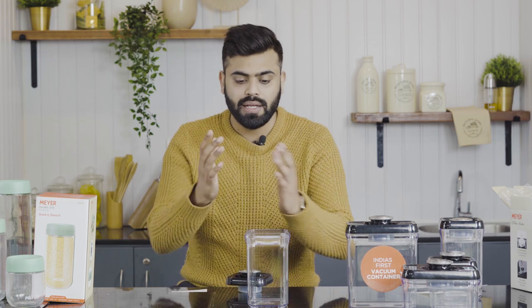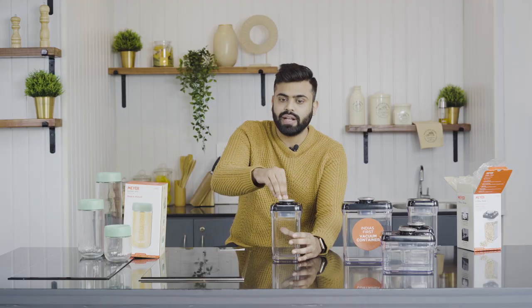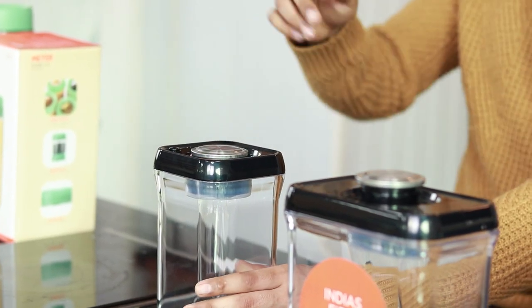This container is made from BPA-free plastic, is 100% safe, food grade, and FDA approved. The whole mechanism is on the lid — it has a vacuum suction pump with a pump action on top. Simply fill your ingredients, place the lid, and then pump it three to four times. As you pump, all the air inside is removed. Once all the air is out, simply twist it to lock.